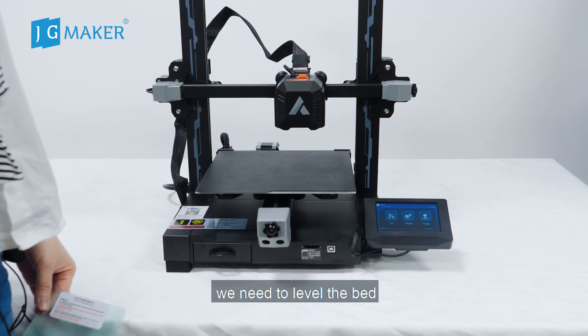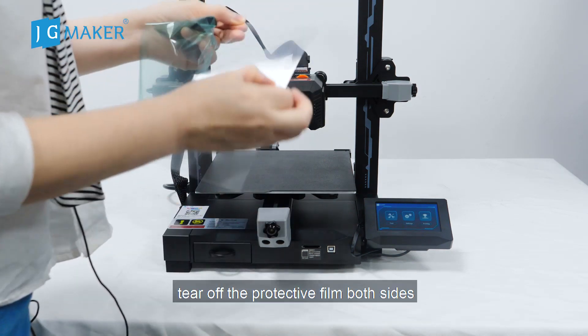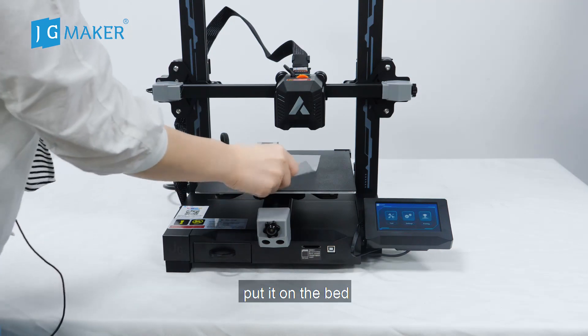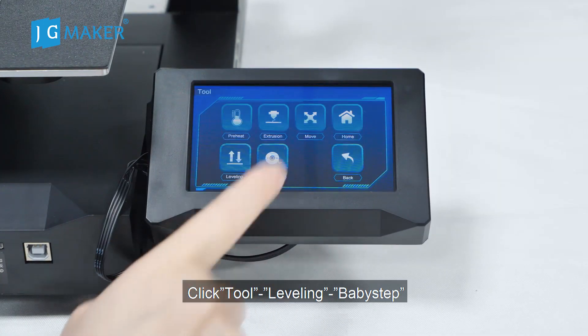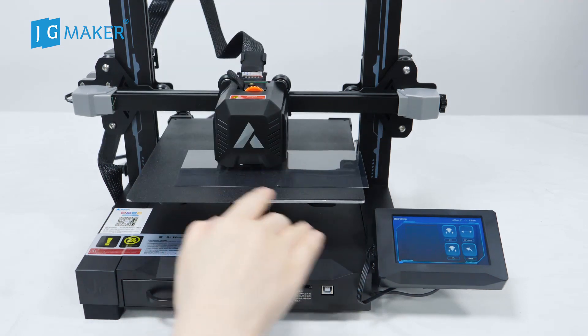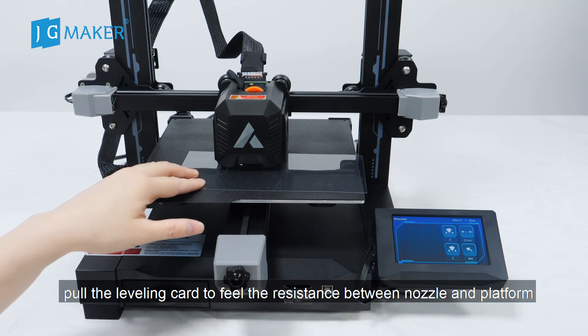Before printing, we need to level the bed. Take out the leveling test card from the tool box and tear off the protective film on both sides. Place it on the bed. Click Tool Leveling, then Baby Step.